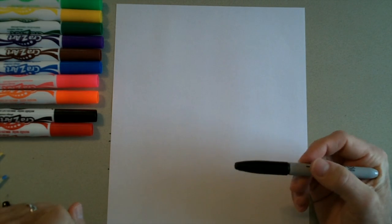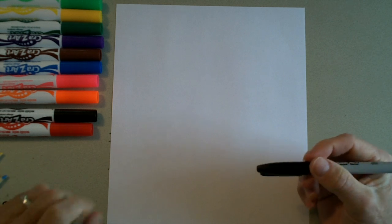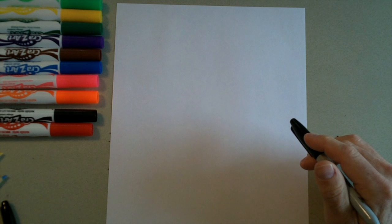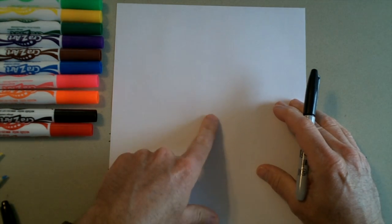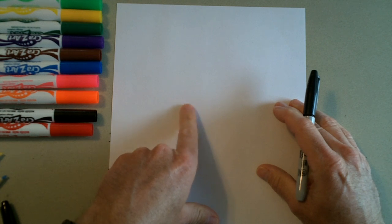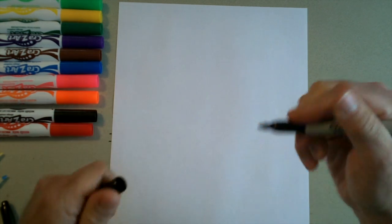Now that you have your supplies together, I'm going to be drawing in Sharpie so that you can see what I'm drawing. But you can use pencil and eraser if you need to make any corrections. What we're going to do is find the middle of our paper and then go a little bit off to the side and draw his eye.